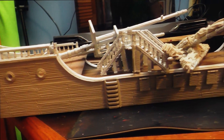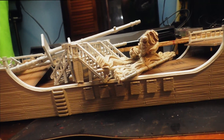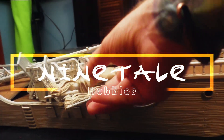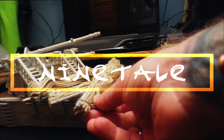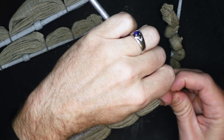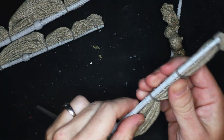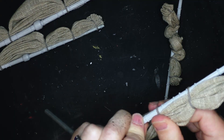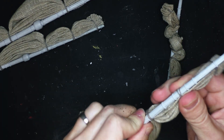Hello everyone and welcome back to Ninetale Hobbies. This time we're going to be painting the Falling Star and we're going to be doing a dark version, a little bit inspired by the Black Pearl. This was a buddy's and it was just sitting around in primer, and I couldn't look at it anymore so I told him that I would paint it for him.